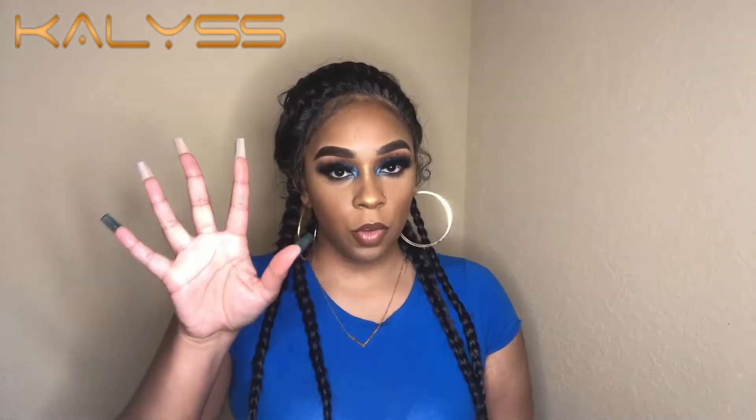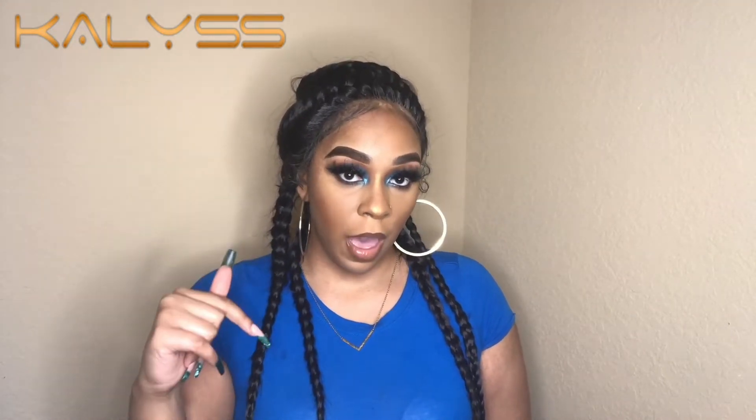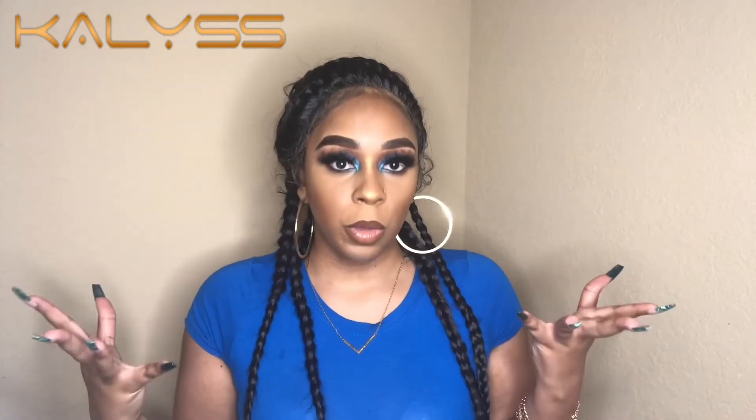As you guys saw from the previous clip, this wig has five combs. There are three combs in the front and two combs in the back. This wig is also a lace front. There was lace in the front and a little lace in the back, in case you wanted to glue the wig down — or you didn't even have to glue it down.